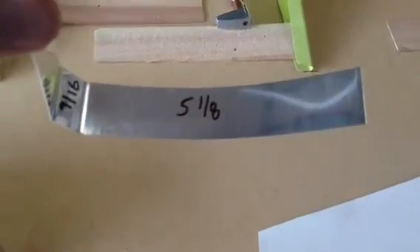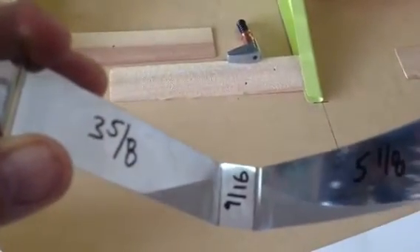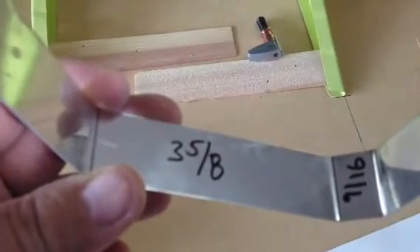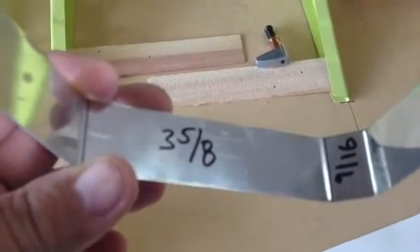Make your test bend pieces. If your ribs are built to plan, your starting numbers should be: the first leg will be 5 and 1/8th, then a 9/16th center web and 3 and 5/8ths. The forward down portion — I think the total length of the leading edge is 11 and 7/8ths. I don't know that for sure; you'll have to measure your own.